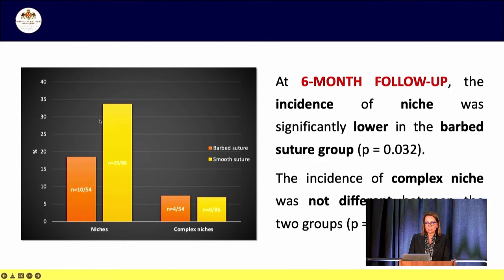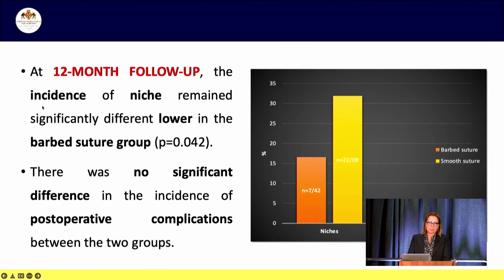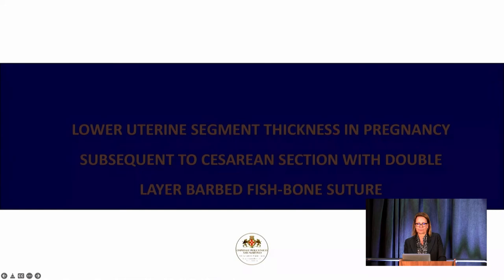After six months, the incidence of niche was significantly lower in the barbed suture group. The incidence of complex niche was not different between the two groups but the numbers were too low to show any difference. The volume of the niche in the barbed suture group was significantly lower than in the smooth suture group. At 12 months follow-up, the incidence of niche remained significantly lower in the barbed suture group, and there were no significant differences in postoperative complications. The use of a double-layer barbed suture during cesarean section seems to lead to a lower incidence of scar niche formation and reduced size of niches in patients who develop them.